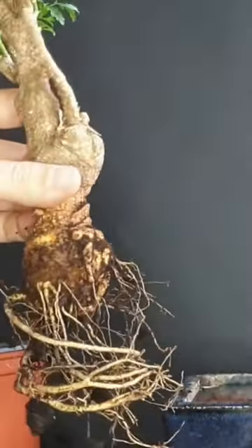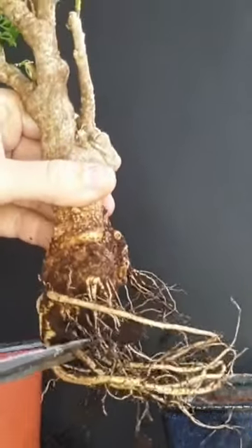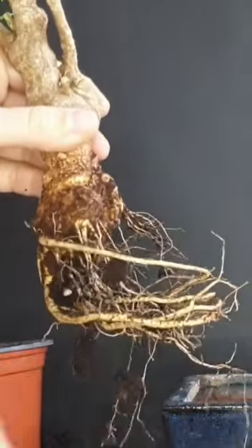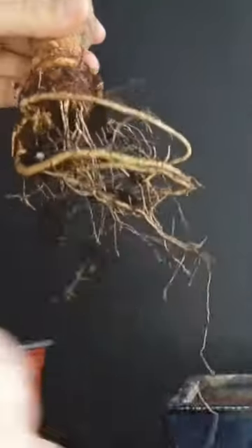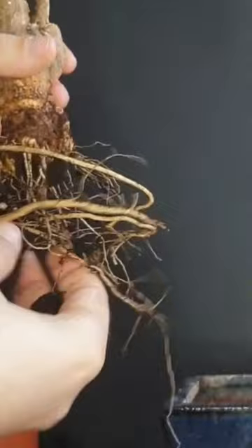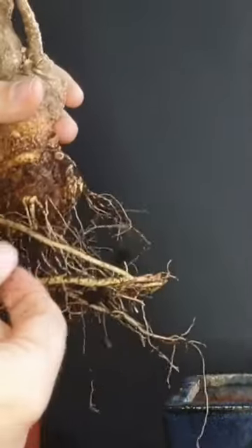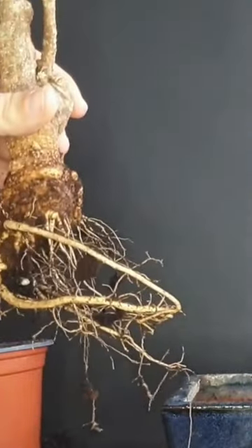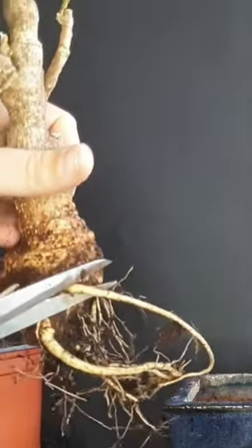We might take actually some of these bigger roots, one or two, so maybe this one here. Just thinning out the root mass a little bit, not too much — I don't want to stress the tree too much. Some here, we have nice feeder roots on them, so we will leave that on. And also this one here, now it might actually be a bit too high, so I'll also take this one off.